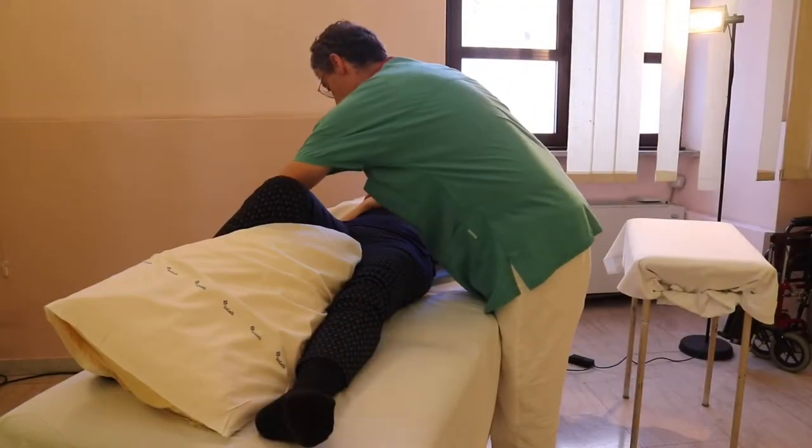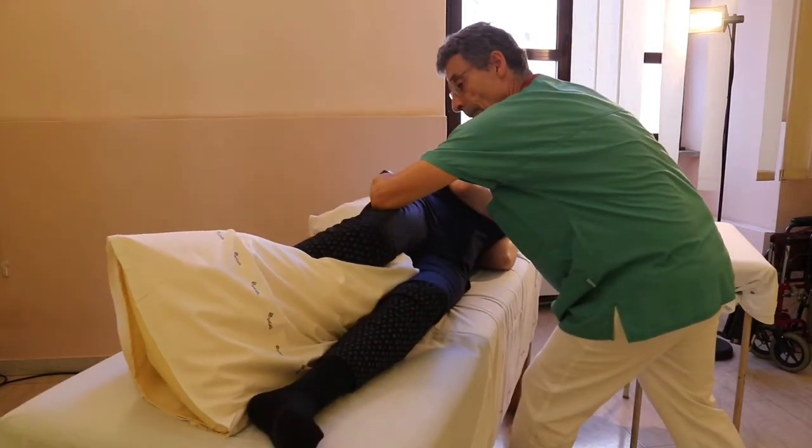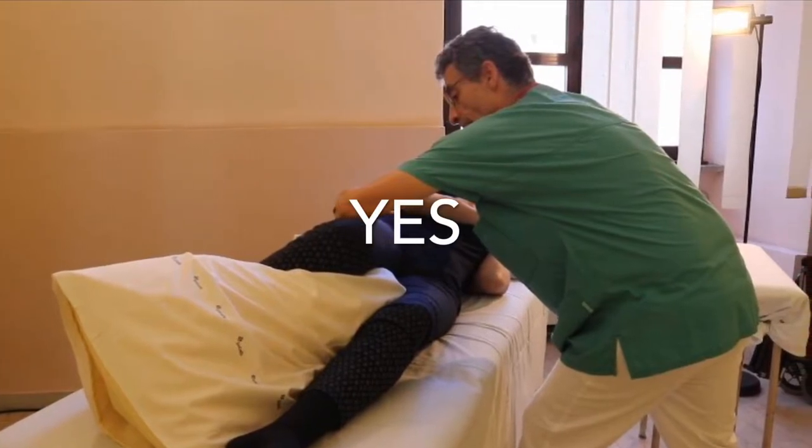The correct way to proceed is to put your hand on the side of the patient and lock the leg with our forearm.